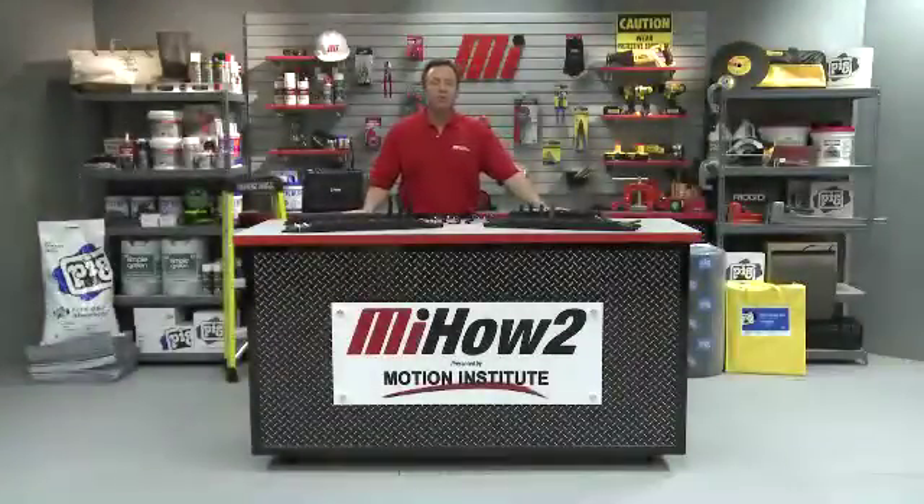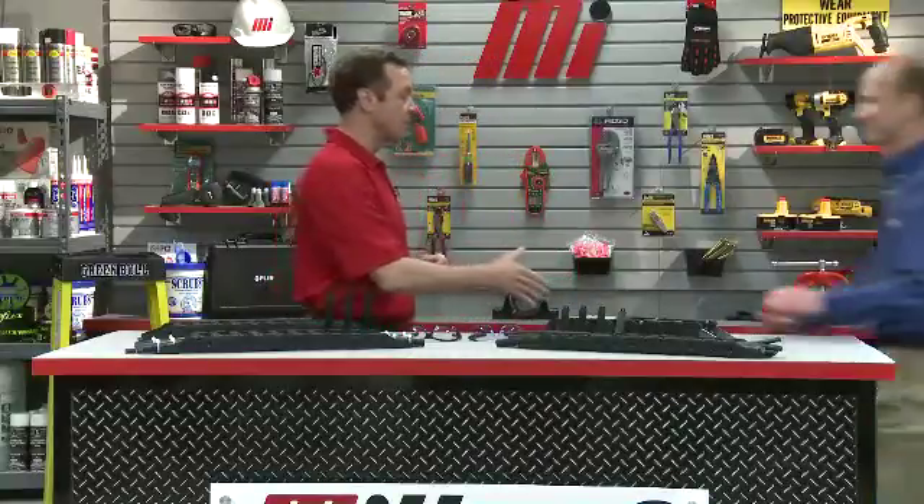Hello and welcome to another Motion Industries how-to video. My name is Tom Clark, I'm your host. On today's how-to, we're going to teach you how to increase the life of your cables and hoses in a dynamic cable carrier. Here to help us out is Dave Smith, who's with Subaki Kabelschlepp.